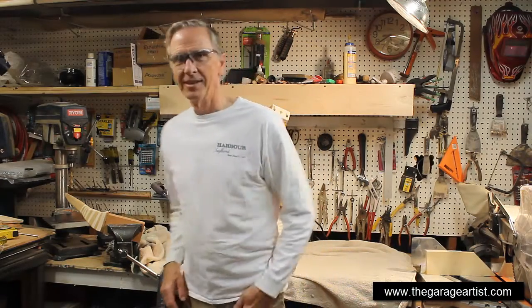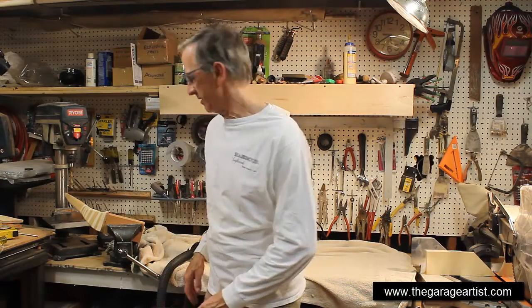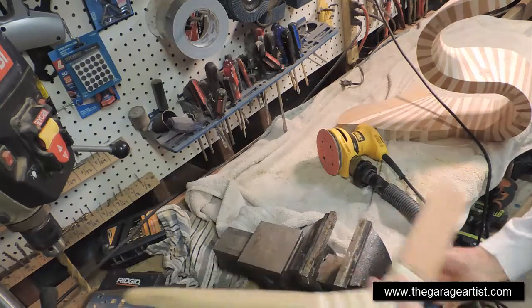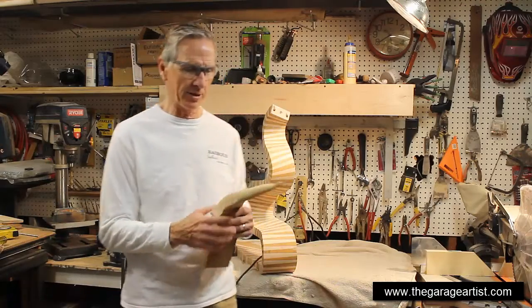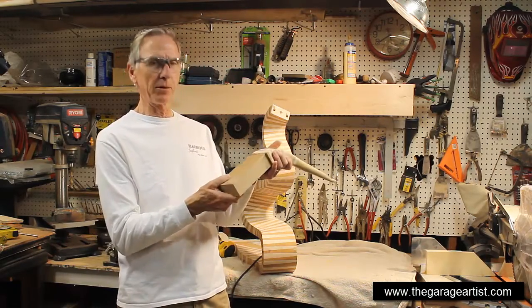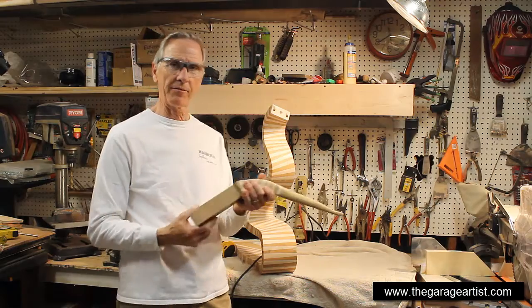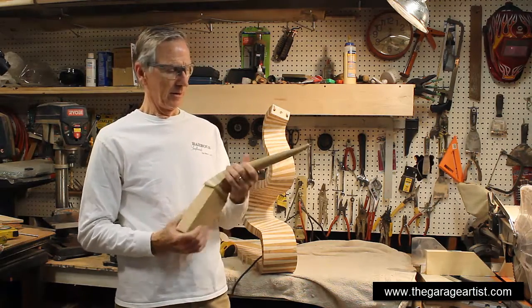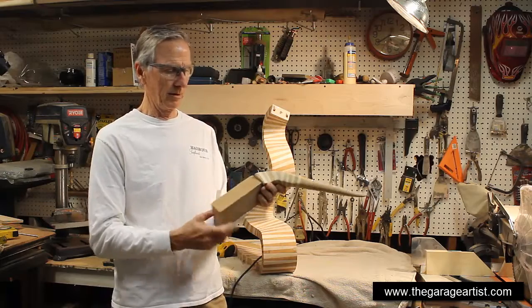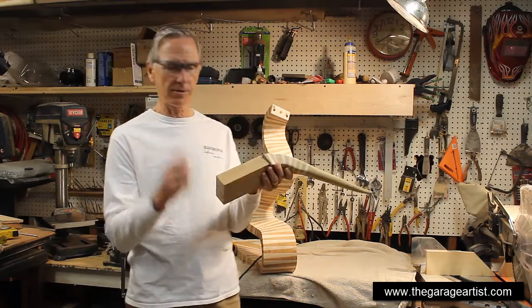Hey team, I'm just sanding the last part of the face — the head, the nose, whatever you want to call it. Remember in our last episode this was squared off and it was all rough. I screwed it to this block so I could clamp it in my vise. It's pretty much sanded; I still have some work to do, as always.